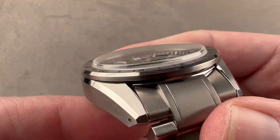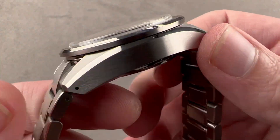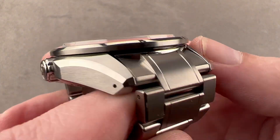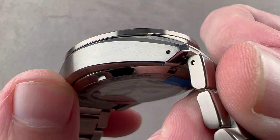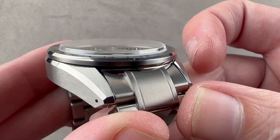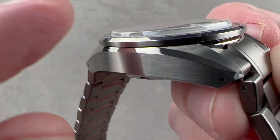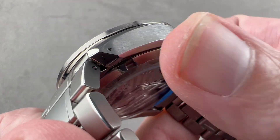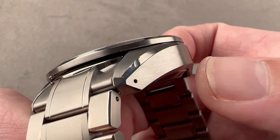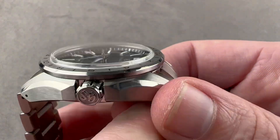The bezel and case flank are polished, and this is done manually against a spinning tin plate — they call this Zaratsu finish. While it's not quite the samurai sword polishing that Grand Seiko makes it out to be, it is a very fine manual finishing process that takes about three years to master, and it does produce a beautiful optically smooth surface. Grand Seiko includes case back polish, case top polish, and several different polished facets along with satination for contrast.